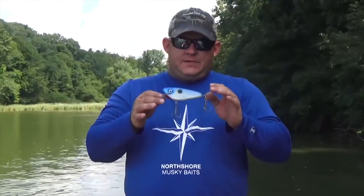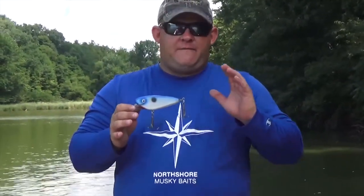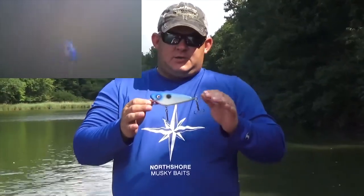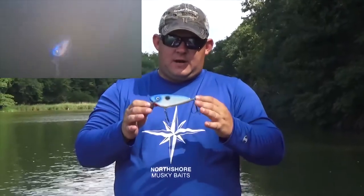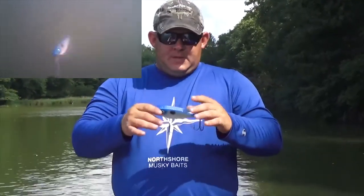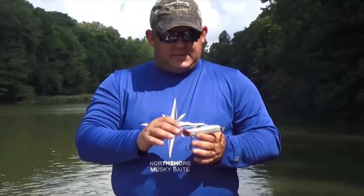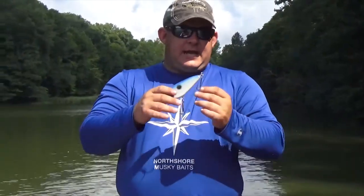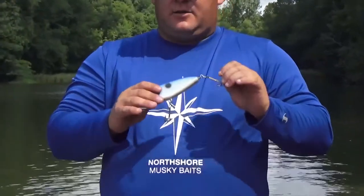Here we have the Fat Shad. This one's five inches. Each one — when you have finicky fish like we do, you've got to let them key in, find out what they want, and sometimes just an inch makes the difference. The Fat Shad is five inches, .057 stainless steel through wire, Lex and lip. Tremendous paint jobs on this one — very close to a shad, especially gizzard shad with the black dot. Unique action. All these come with Mustad hooks — great hooks.